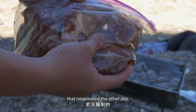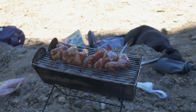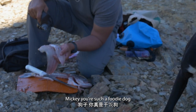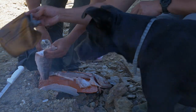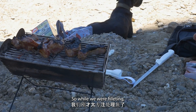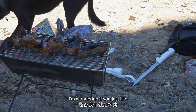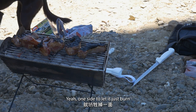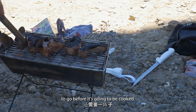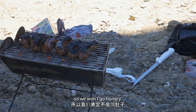Baby pork ribs that I marinated the other day, and we're going to have this for lunch plus the fish. You're such a foodie dog, huh? So while we were fishing — I mean, while we were grilling the ribs — I'm wondering if you could just sacrifice one side, just cook it on one side and let it burn. We could do that. You still have a long way to go before it's going to be cooked. I got two fish, we got two more fish to cook, so we won't go hungry for sure.